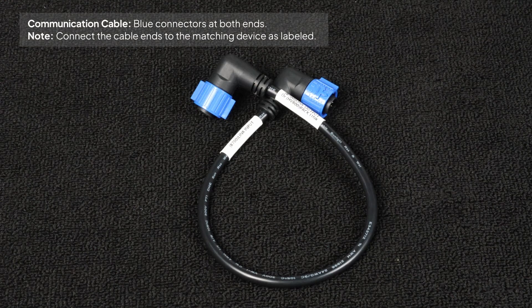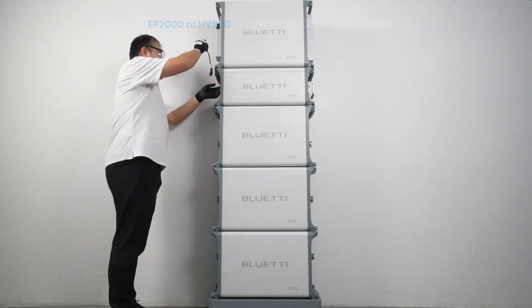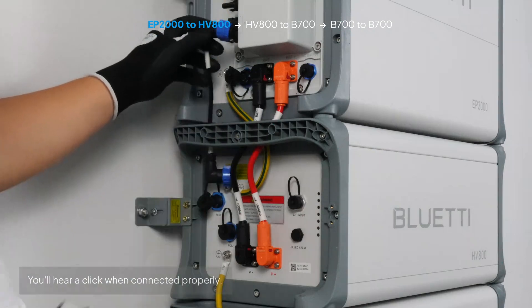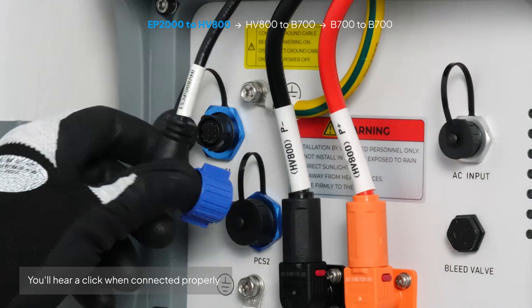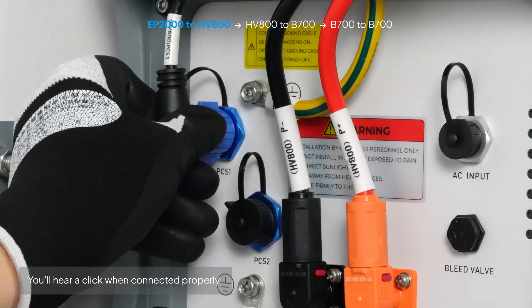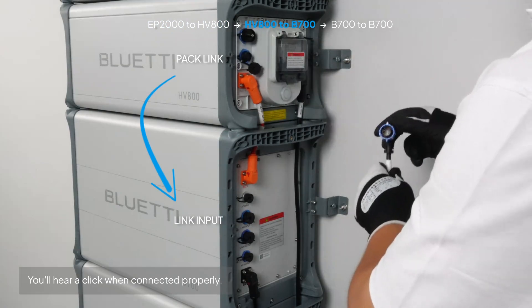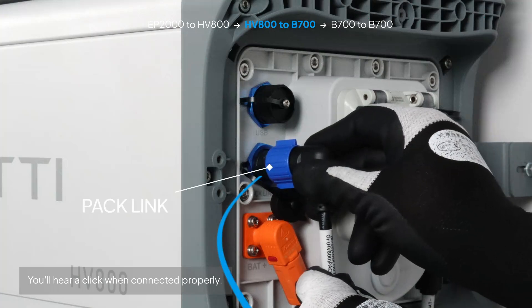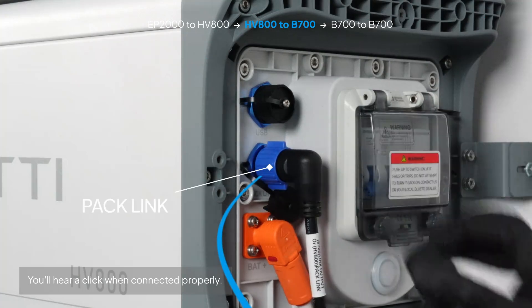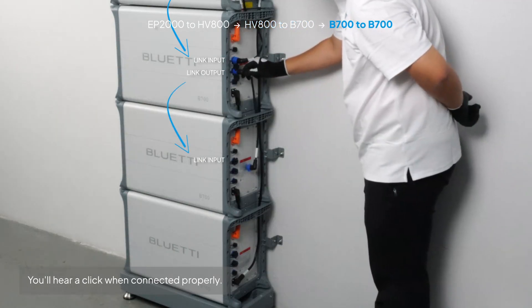Now move to the communication cables, which have blue connectors on both ends. Connect them in the same order: EP2000 to HV800, HV800 to B700, then B700 to another B700.